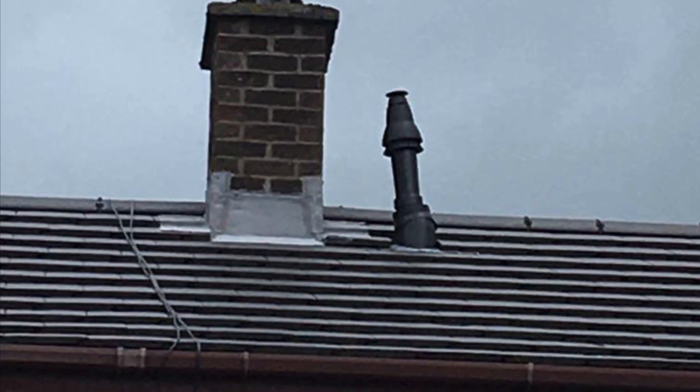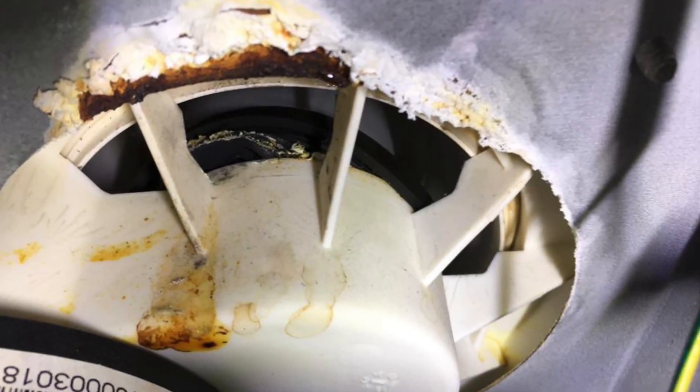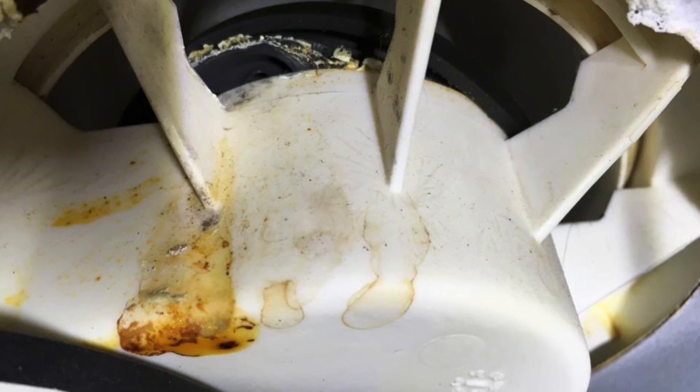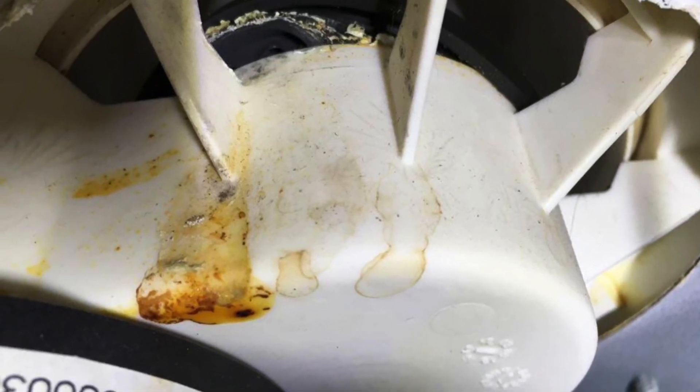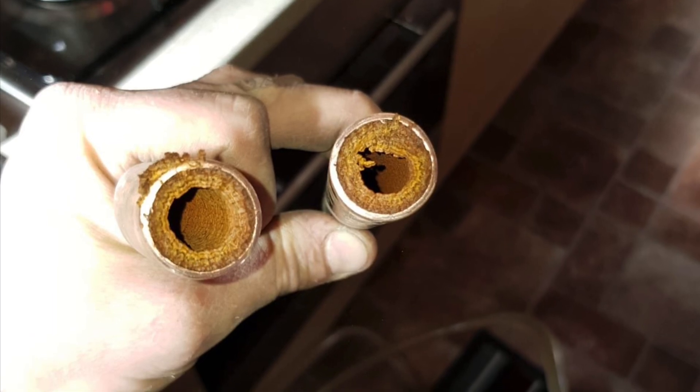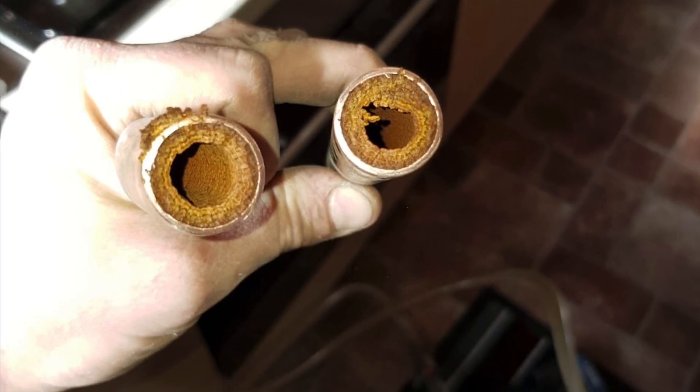These pictures are sent in from a subscriber and show where a flue hasn't been supported correctly in the loft — there are no clips on it and it's actually come apart. It's very important that you read the installation instructions and make sure you put clips on when needed. This looks like an Ideal Vogue where the seal has not been put in correctly when the flue was installed. This is also a central heating system with sludge on the pipes — you can see how restricted it is.